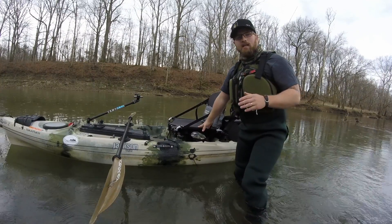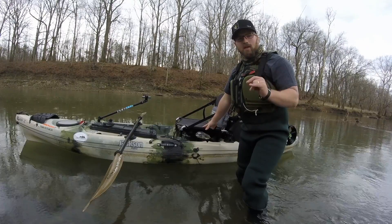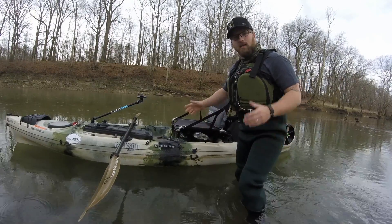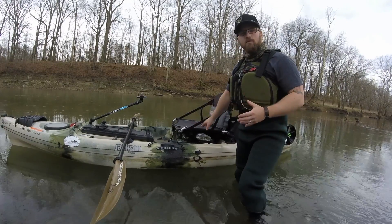Now if you can't actually stand in the water like I am, it's going to be a little bit more difficult but the same rules apply. You want to get your rear end in the seat in the middle of the kayak — that's the first move — and then the rest of you will follow.